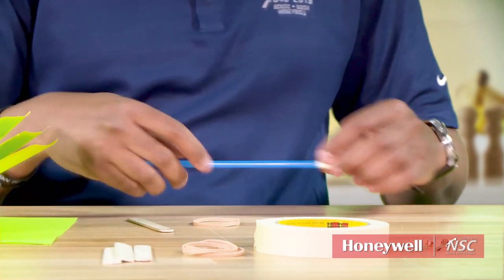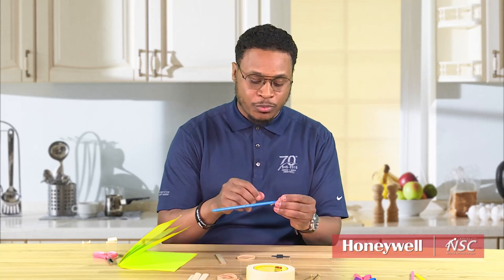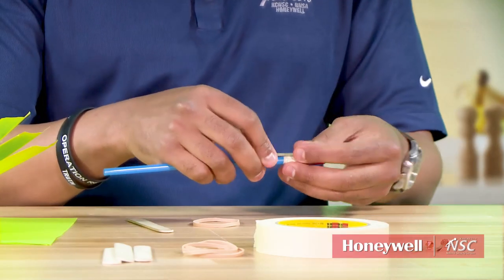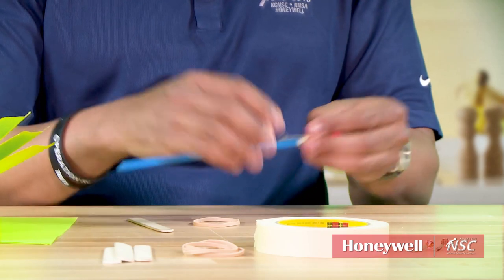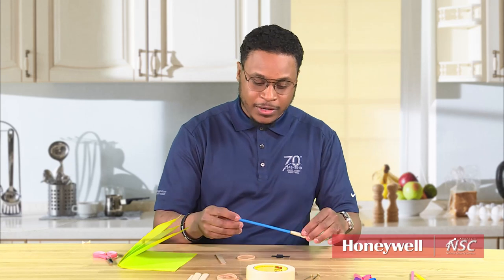Then we'll take a page fastener. Now you may not have these at home, but a paper clip will work just as well. You just need something that's going to help you propel this rocket as a type of slingshot. So you want to take the page fastener and put it alongside the straw, just like that. The body is there.